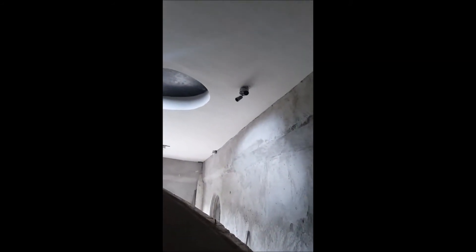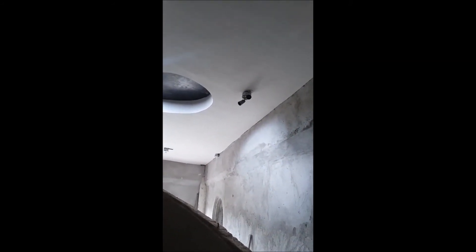That's what concrete looks like if you haven't got skim coat on it. And this is what it looks like with skim coat on it — the walls are rendered. They pretty much do a lot of it with one coat of skim coat.